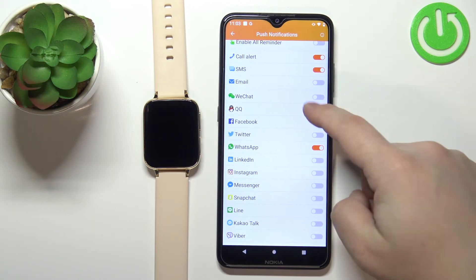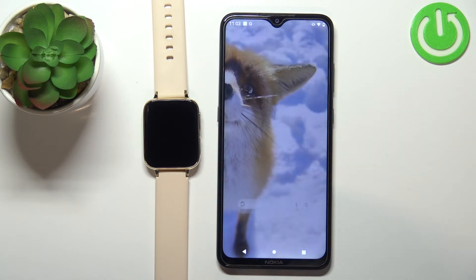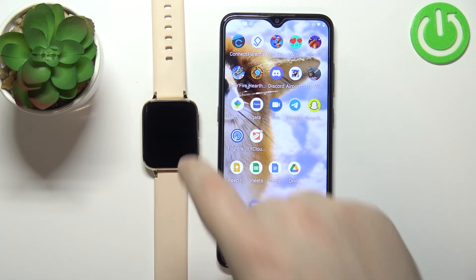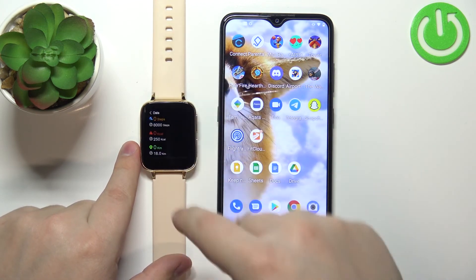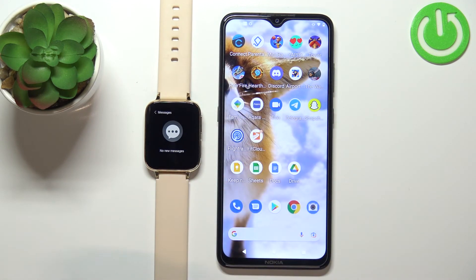Once you're done customizing your settings you can close the app, and at this point you should be able to receive the notifications on your watch. To check them out, you can wake up the screen on your watch and swipe upwards from the bottom of the screen to open the messages, and here you can check the notifications you receive.